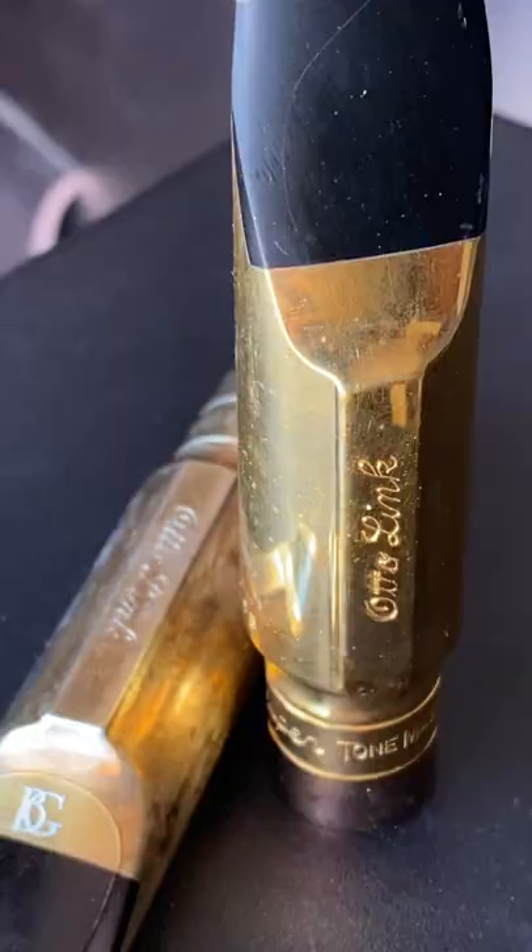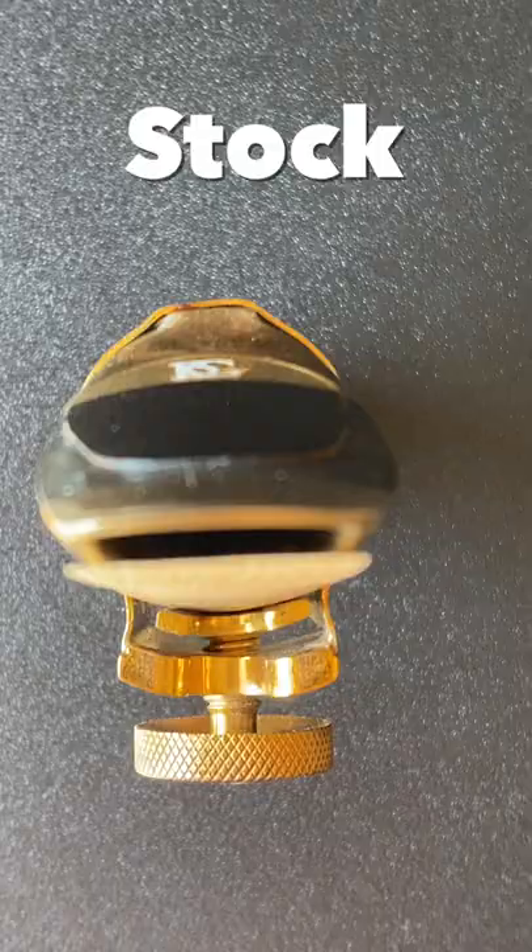Hey guys, here are some great ligatures that work really well with Autolink metal mouthpieces that have the ridge on top. In general, the ligatures that come with these mouthpieces aren't the best option. This one is totally lopsided and does not give a good playing response.